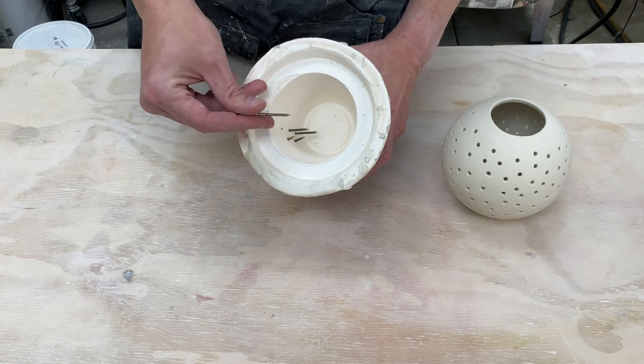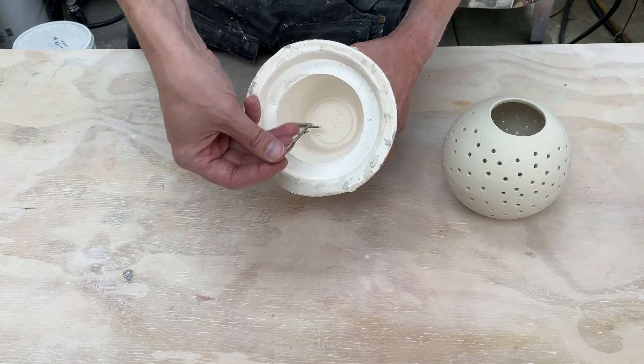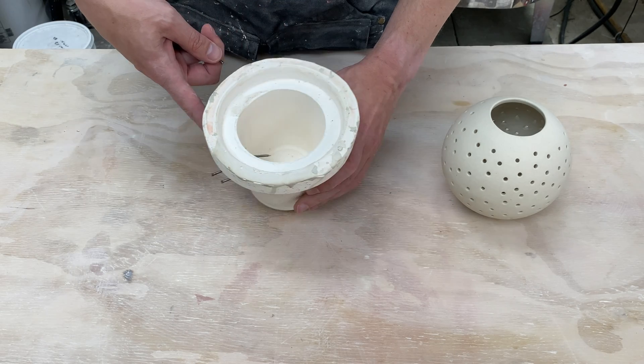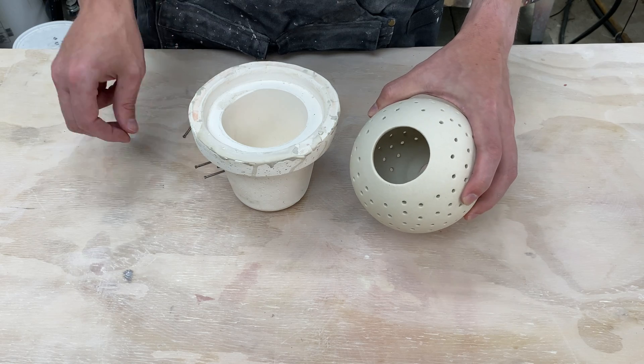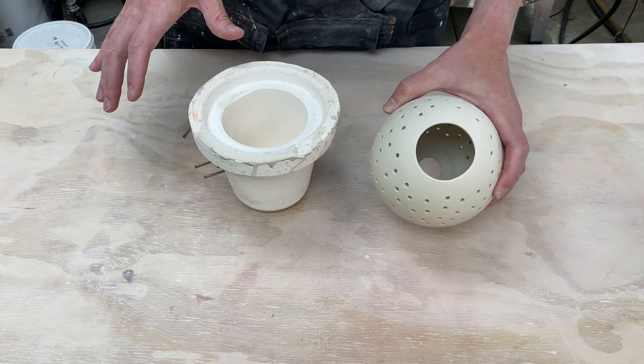One of the suggestions was to pull the nails from the inside, and I think that would actually really work. So that way any slip that's built up on the nail would actually go towards the inside and wouldn't close up the hole. The problem is for my ideal form, I can't really get my hand in there, so that's not going to work for me, but I think it is an interesting idea. Some of the other suggestions were using a different material, something that was hydrophobic, so it repels water. There was a suggestion of using wax and so I want to try that in this video and see if that works.